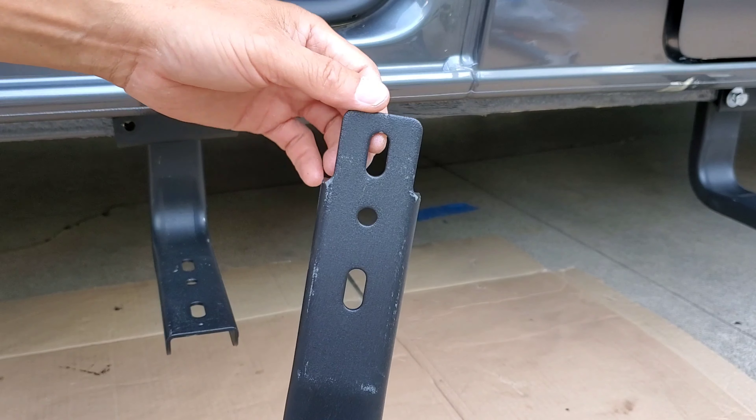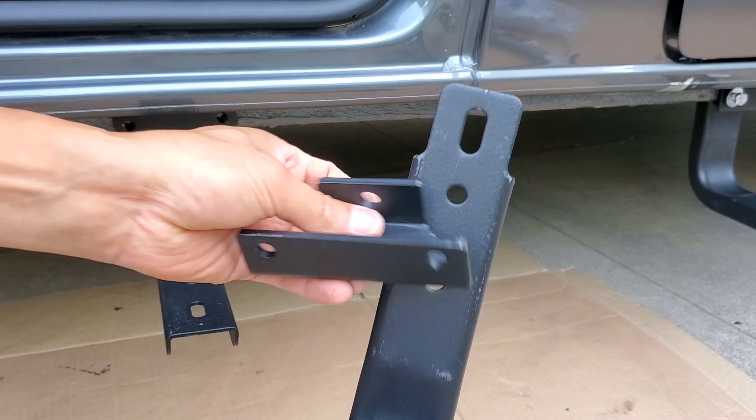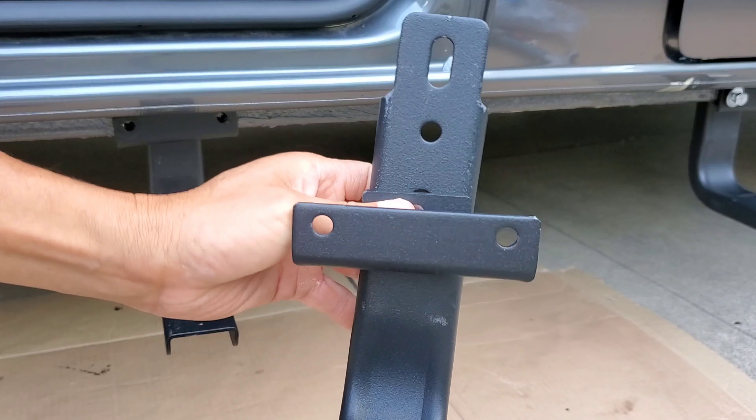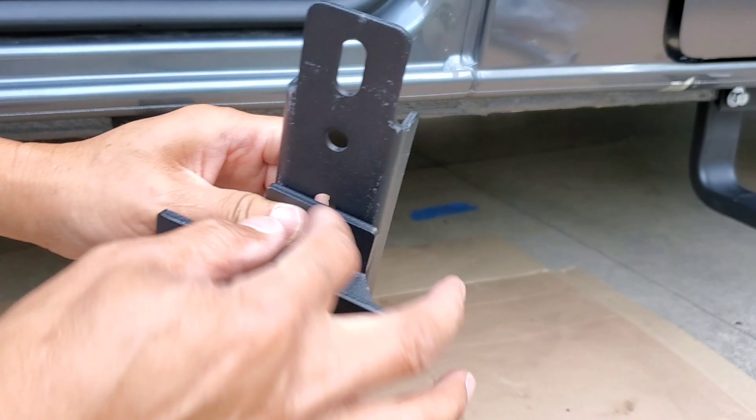You run a long nut that goes inside that hole, locks it in place, and you screw it. Then this attaches here with one bolt.